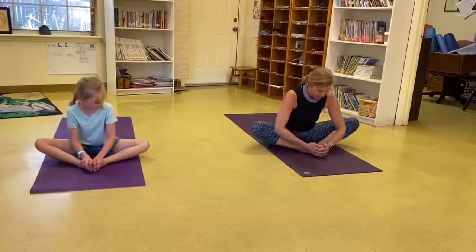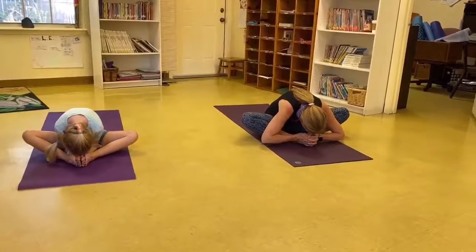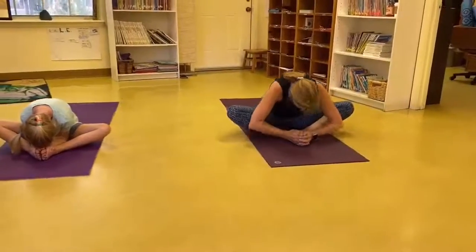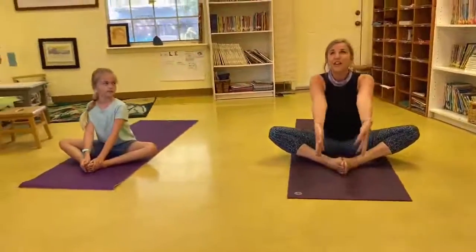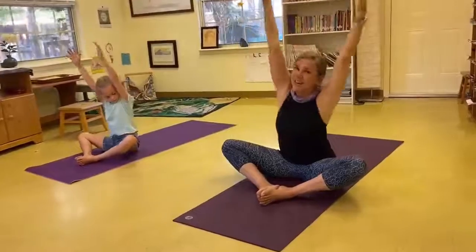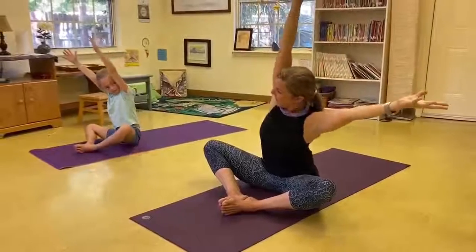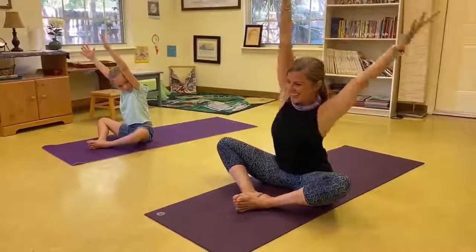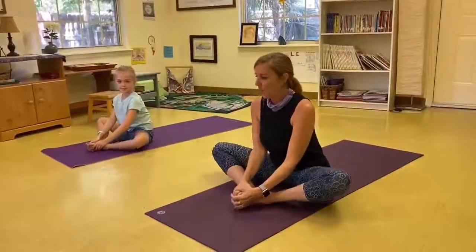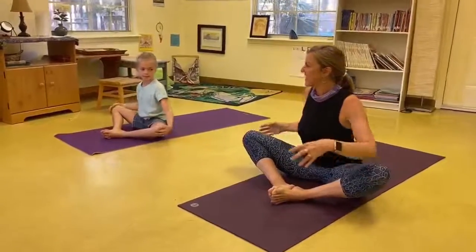And then we're going to fold forward — can you touch your nose to your toes? Take a couple of breaths here. Slowly come up. We're going to reach our hands up towards the sky. Keep your feet like butterfly and just stretch side to side. Stretching like a butterfly, side to side. Bring our hands down, let our wings flap a little bit more, and we're going to twist like a butterfly.